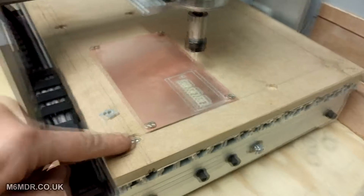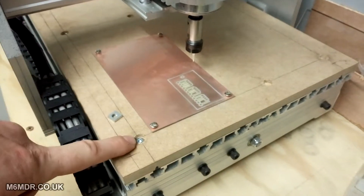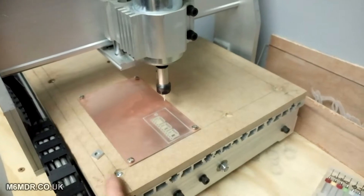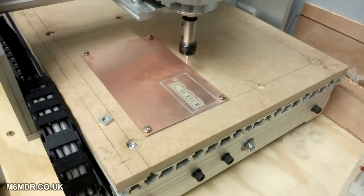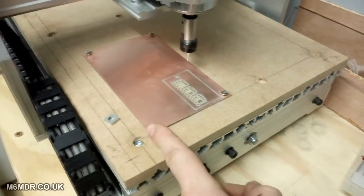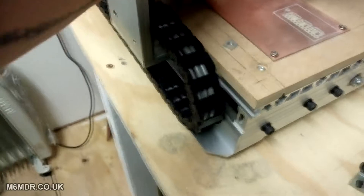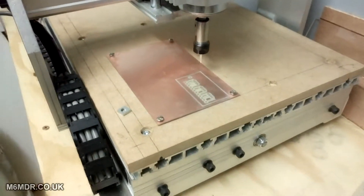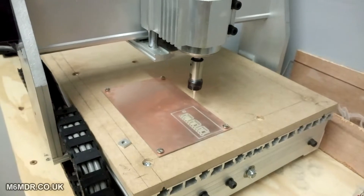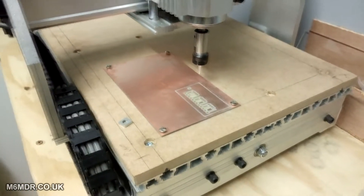I marked three centimetres in from the edges to get the corner measurement, bored a hole through and countersunk that a bit, because what I'm going to do later is get a levelling tool — a bottoming tool or whatever you want to call it — and just run that across the bed to square it off to the rest of the machine. I've recessed those in anticipation of doing that so it won't be chewing across them. I've got the spoil board anchored in seven spots, so it's good and firm.